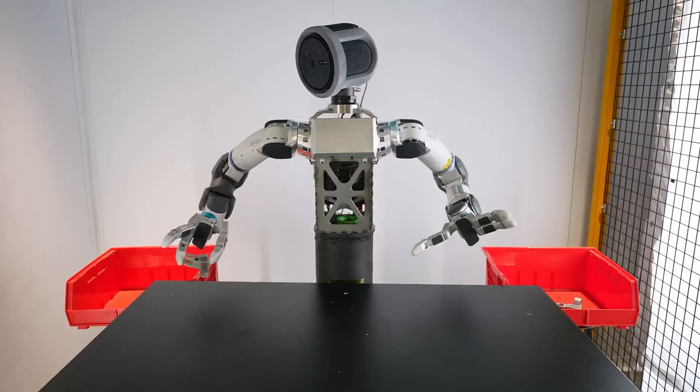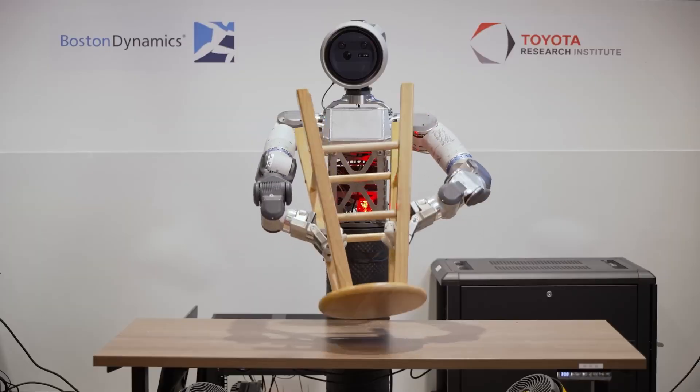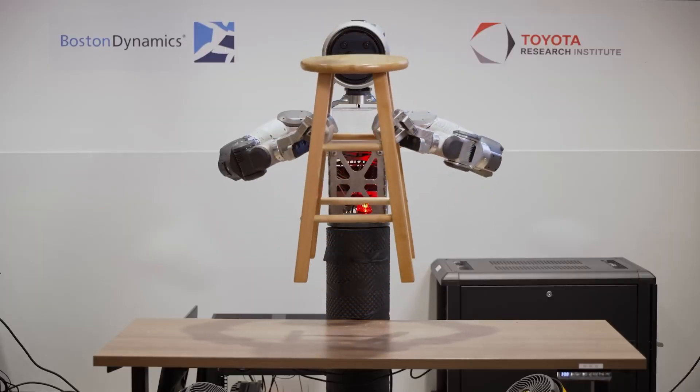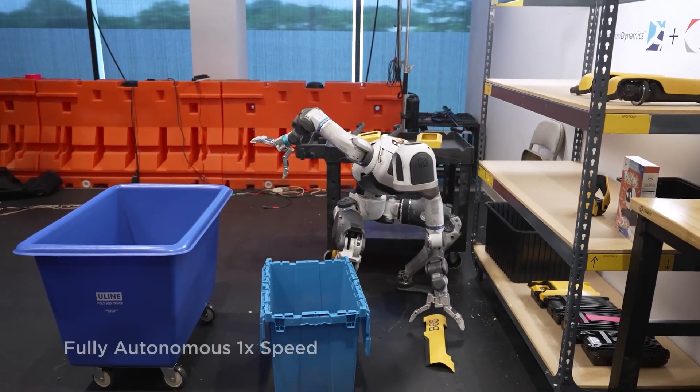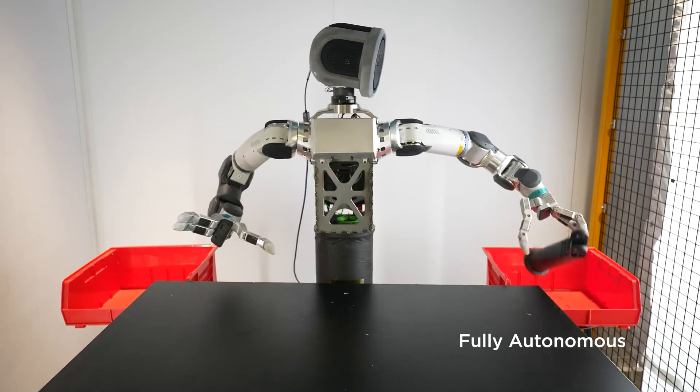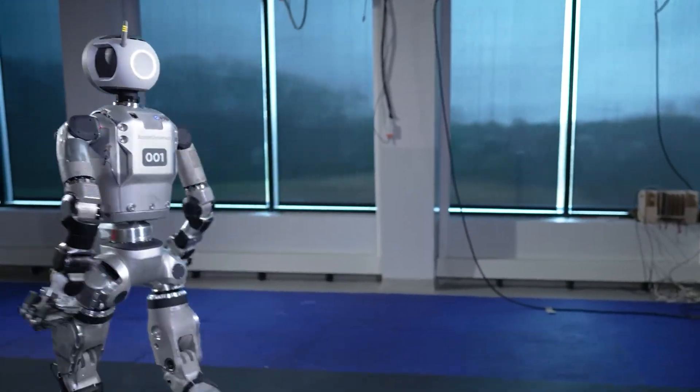And here's where it gets wild. Each hand has seven degrees of freedom — that's seven different ways the fingers can move independently. Compare that to the old Atlas gripper, which was basically a clamp with one degree of freedom. Open, close. That's it. This is a completely different beast.